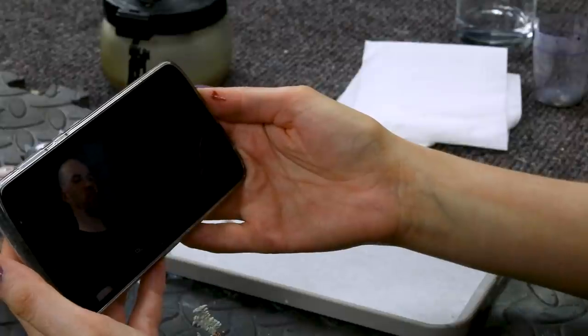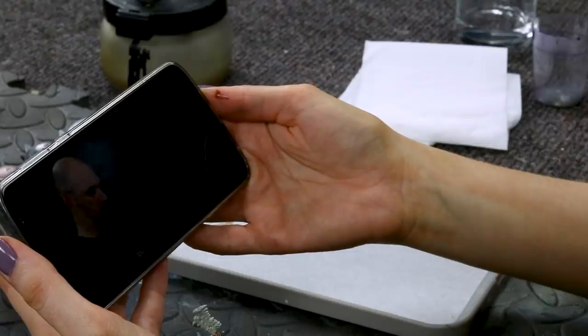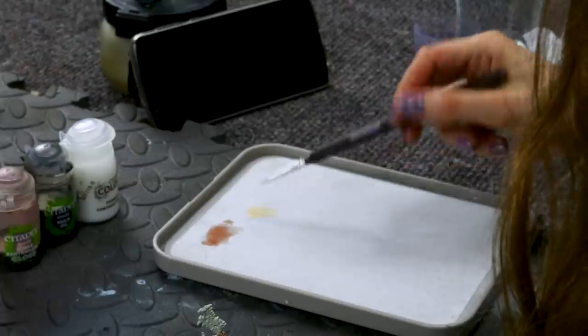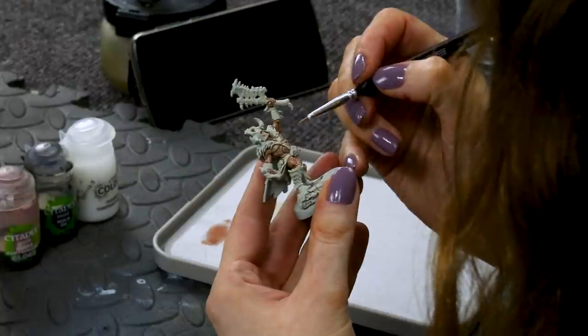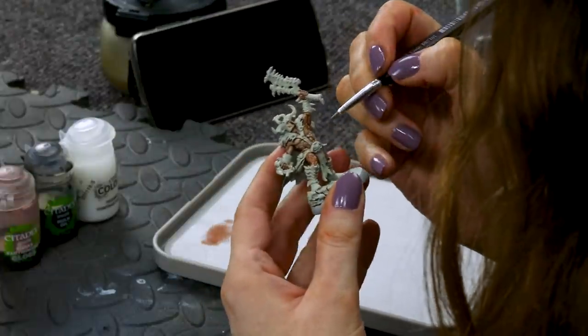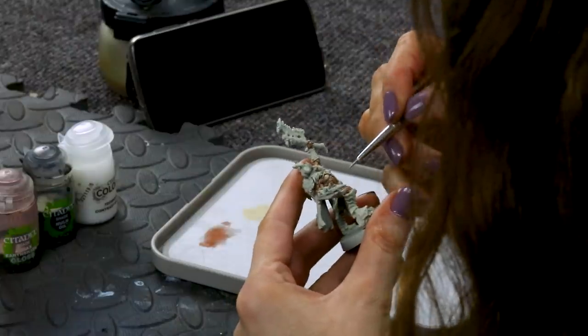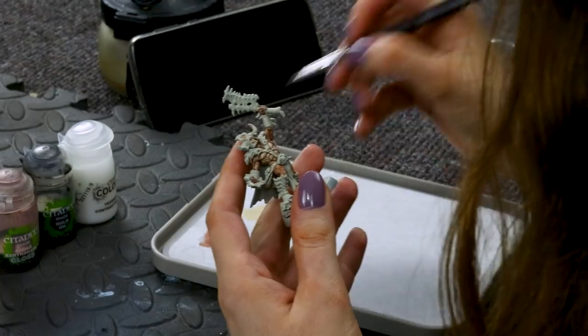Contrast mix now applied to the skin, we're going to move on to doing a layer. For this we'll be using Flayed One Flesh — just a little bit with a touch of water, get your brush to a nice point and start layering up onto that skin texture. And there we are, the skin now layered. All he did was go back over some bits — I saw the four bits he went over so I'm going to do that and then hope for the best. I get it — he's highlighting the little muscles.